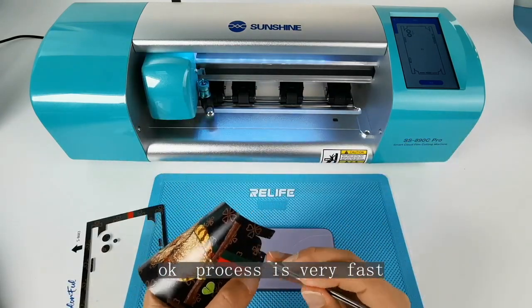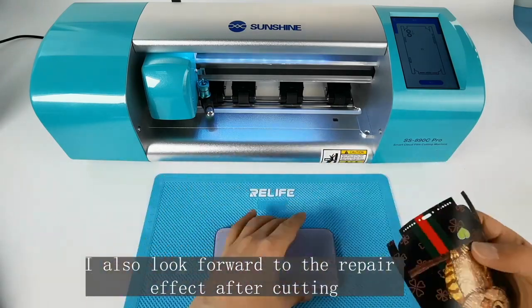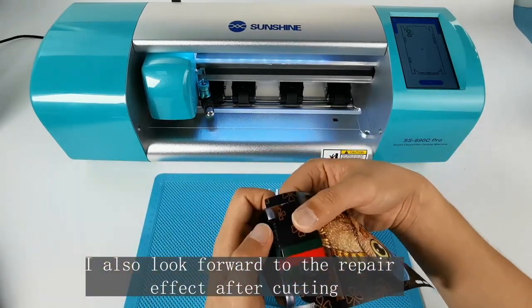The cutting process is very fast. I also look forward to seeing the repair effect after cutting.